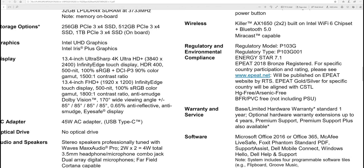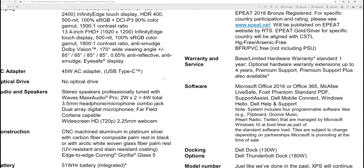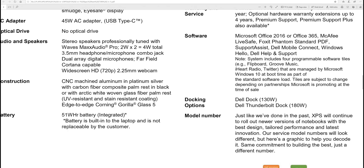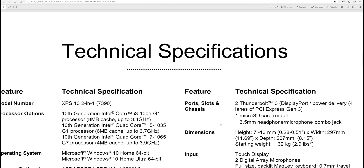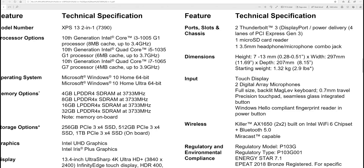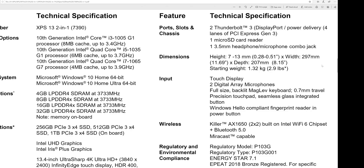The 13.4-inch 4K UHD display is HDR 400 certified, 500 nits, DCI-P3 90% — very good. There's also a Full HD option at 500 nits with 100% sRGB. Being a 2-in-1, wide viewing angles matter. It has a 45W USB-C power adapter, machined aluminum speakers, Gorilla Glass 5, and a 51Wh battery — which with Ice Lake efficiency should deliver great battery life. Two Thunderbolt 3 ports and micro SD.